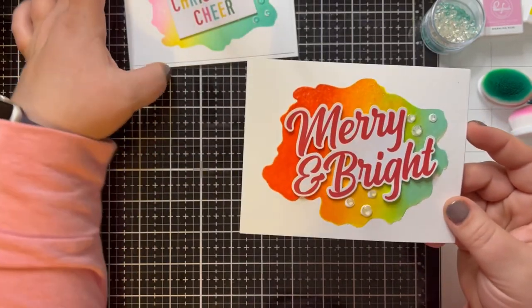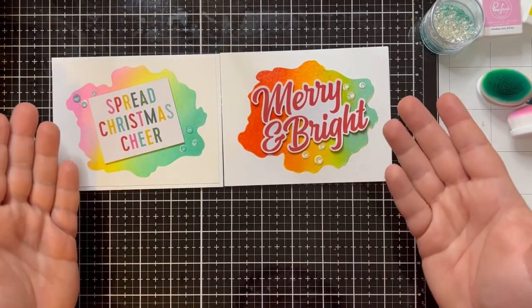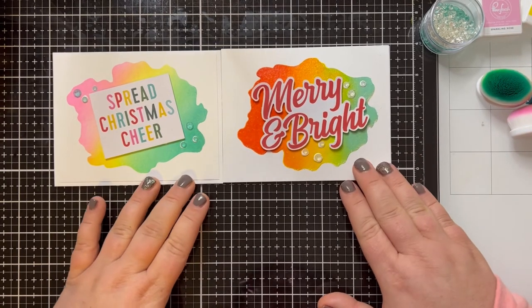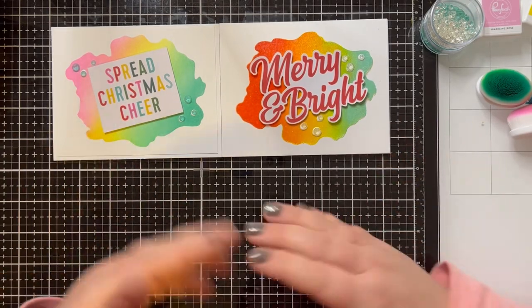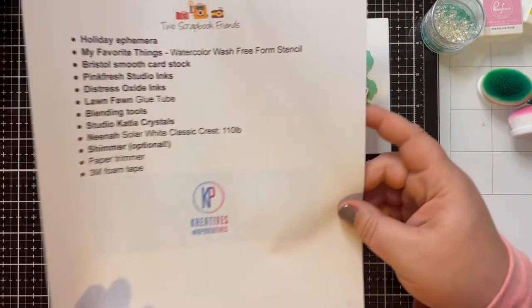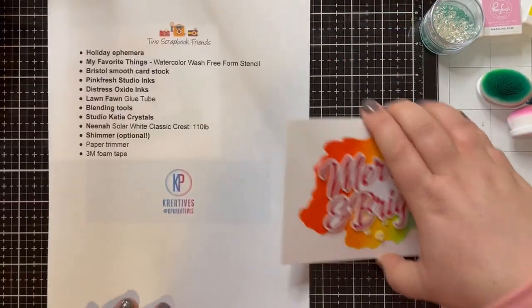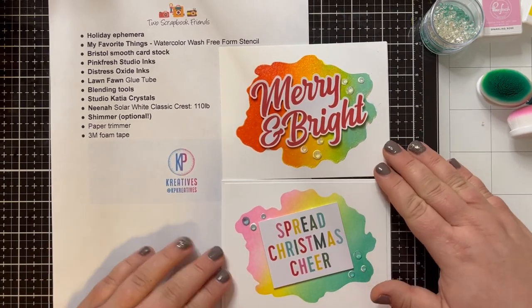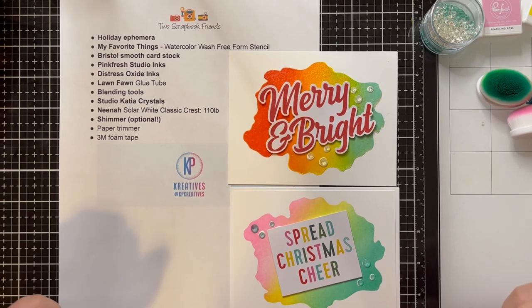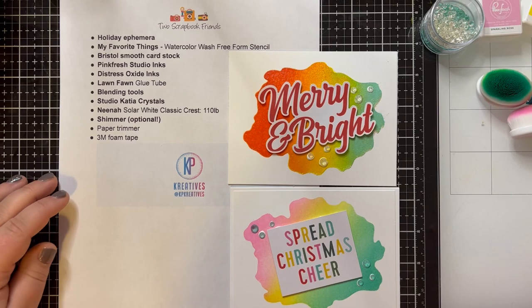I hope this video has given you some inspiration to take a look at ephemera packs that you probably already have in your collection, or even stickers that you've had for a long time — any type of cut-apart page that you could use to put these cards together on that great Watercolor Wash Freeform Stencil from My Favorite Things. I hope if you have some time and you have these supplies or supplies like them, you will give this a try. Please post your photos if you do and tag us — we'd love to see the work that you're doing. If you have a moment, please subscribe to the channel so you'll get notifications when we post new videos and give this video a thumbs up. Thank you so much for joining us — we hope you're having fun getting ready for the holidays and we'll see you next time.